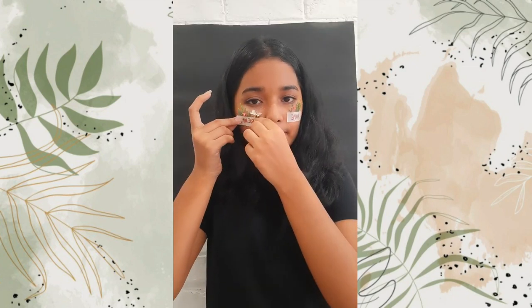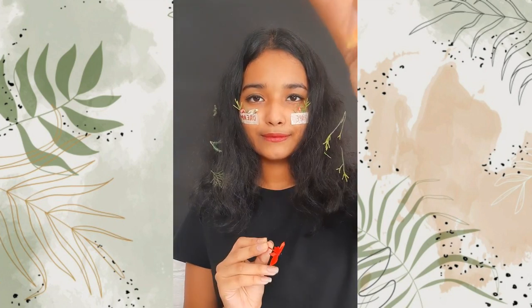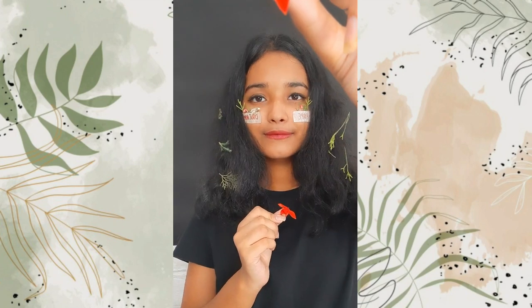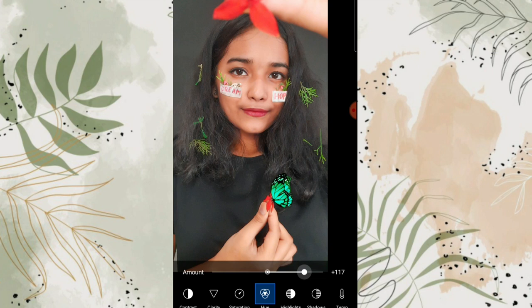I stuck a few tiny herbs and flowers with pico tip and then stuck them on my face. For the editing in this video I used Pixart.